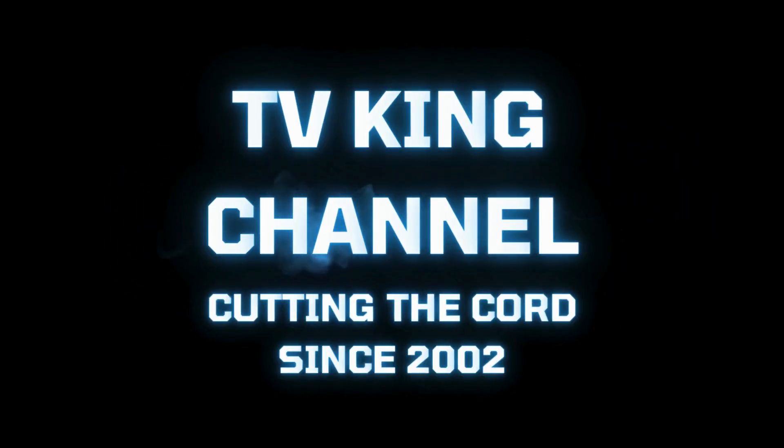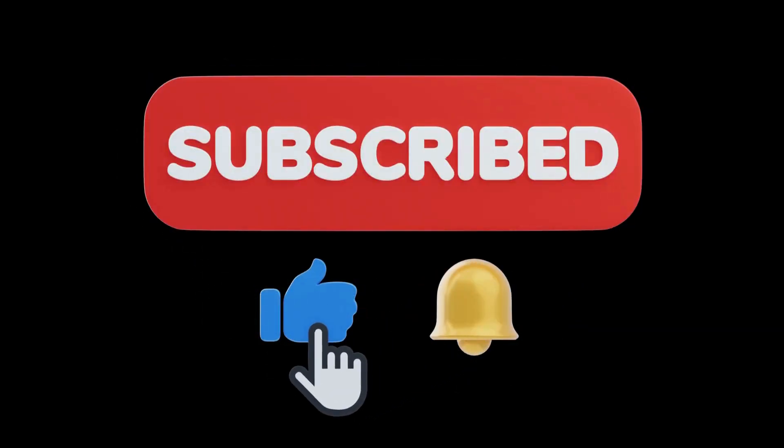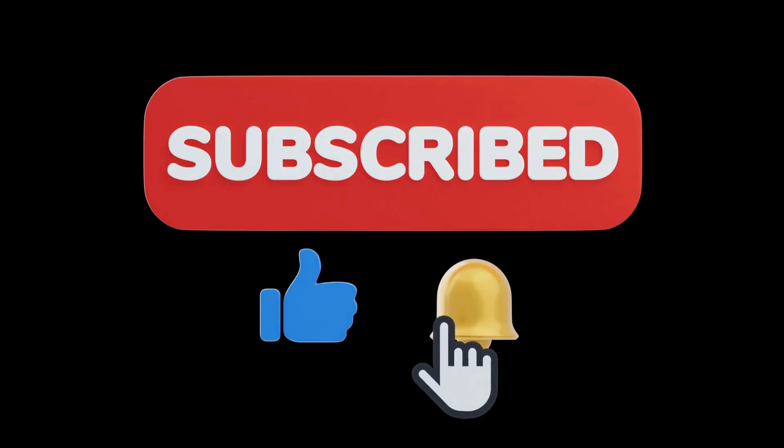Welcome to the TV King Channel, cutting the cord since 2002. Please make sure to click the like button, subscribe, and ring the bell so you never miss out on the latest tips and tutorials.